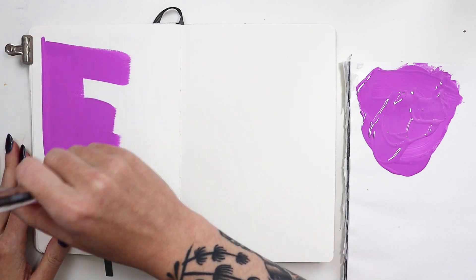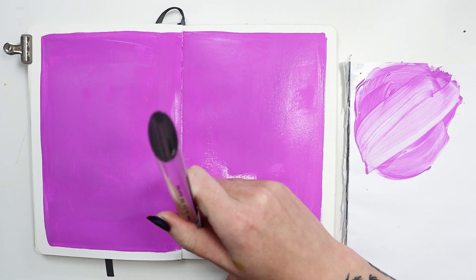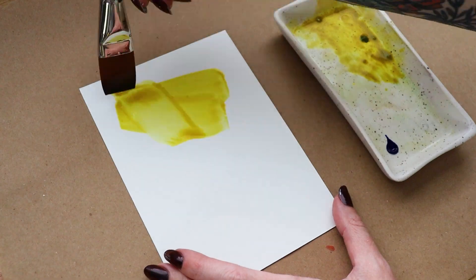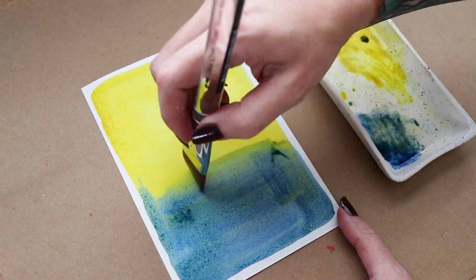I use this brush to put down an acrylic ground in my sketchbook — it gave me smooth and thorough coverage with ease. These are also great tools for the watercolor artist to create flat washes and gradients.